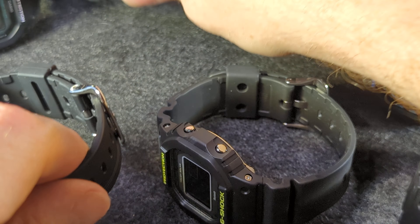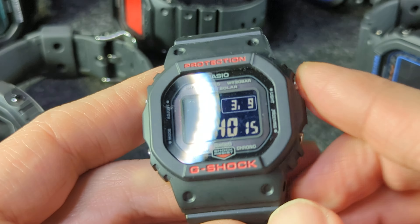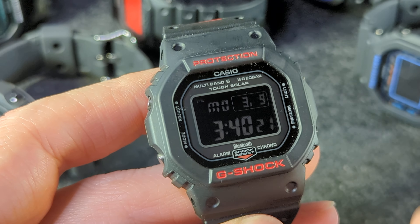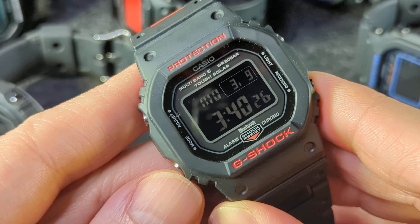So yeah, that app — for the people who don't have access to atomic time, you use the app and it syncs with your phone a couple times per day, and then you get atomic time that way. You can also adjust your alarms and everything. Everything you could do on the watch you can also do in the app and vice versa. So it's something perfectly forgettable if you don't need it.